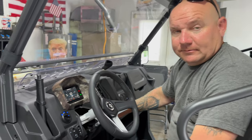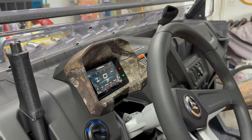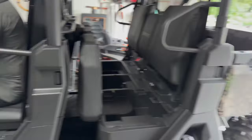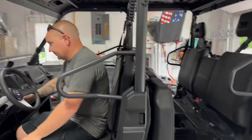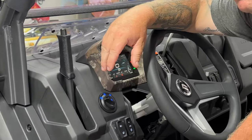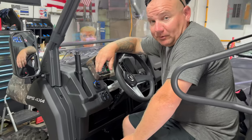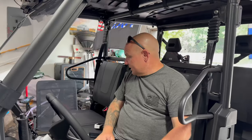So there you go guys — quick, easy way to adjust your shifter linkage on a 2023 UForce 1000 XL. Never done this before? Neither had we, until about five minutes ago. It's easy enough for us to do, so you guys should be able to do it too.